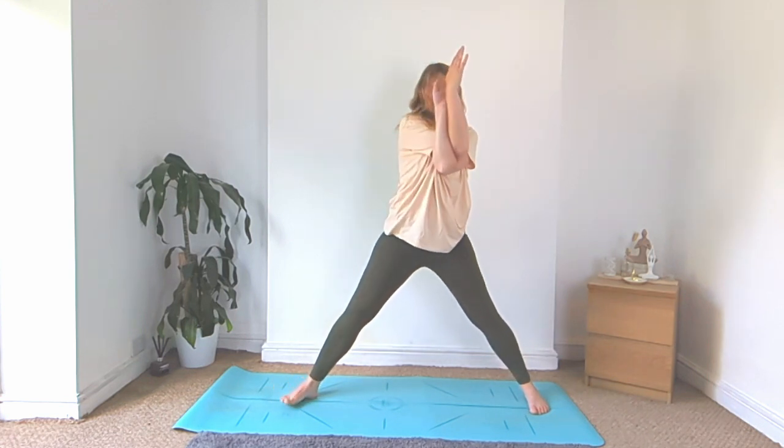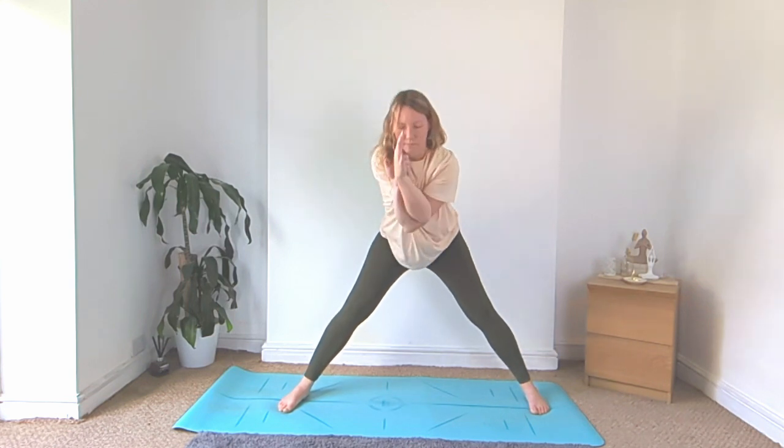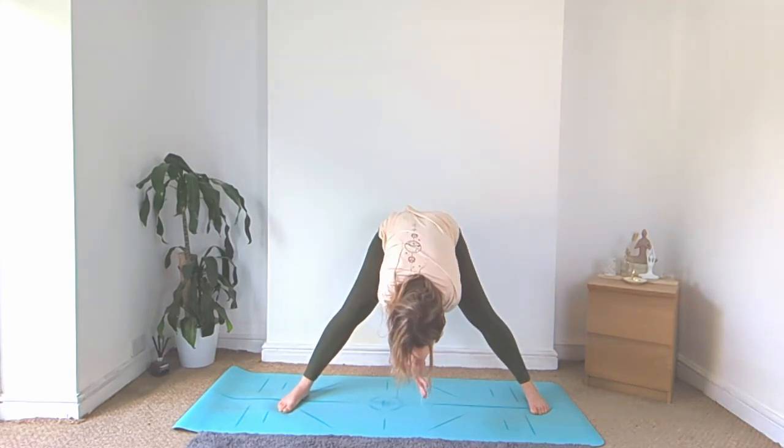Turn to face the left side of your mat, both feet facing towards the long side, exhale, fold over, wide leg fold, arms are still crossed over.